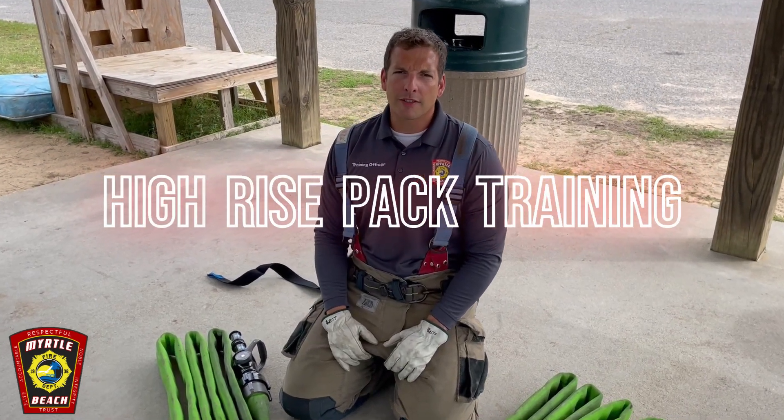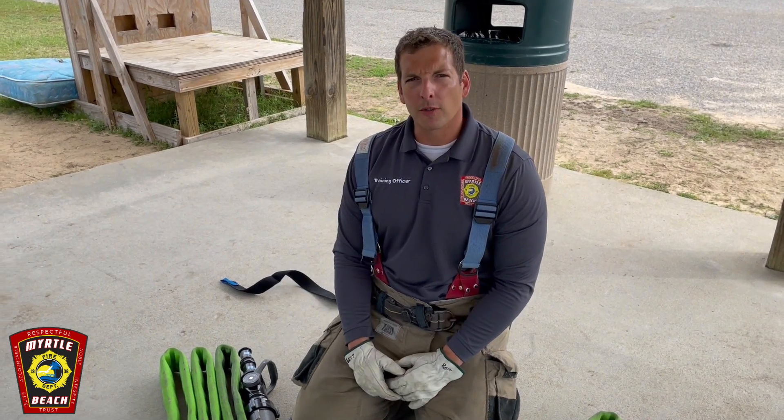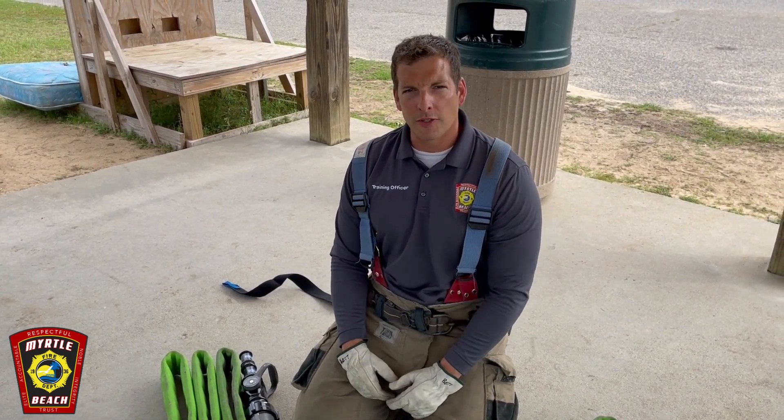What's going on, firefighter fans? I'm Vince with the training section. We're going to talk about the new high-rise bundles and nozzles and the whole setup that's going on to your apparatus near you very soon.